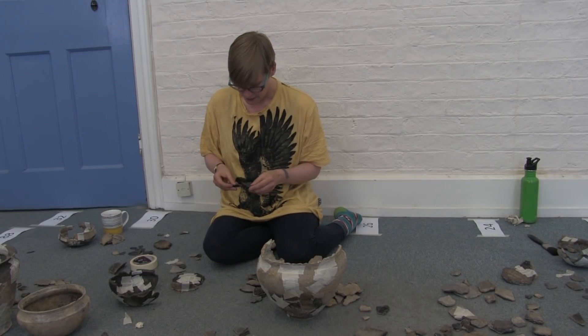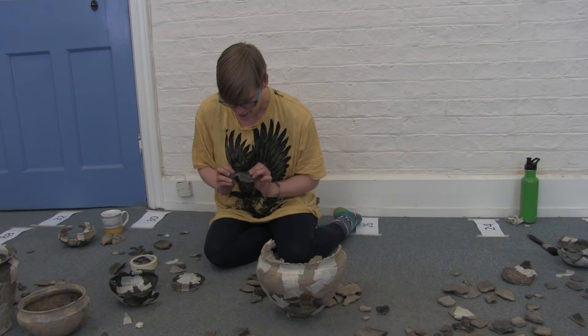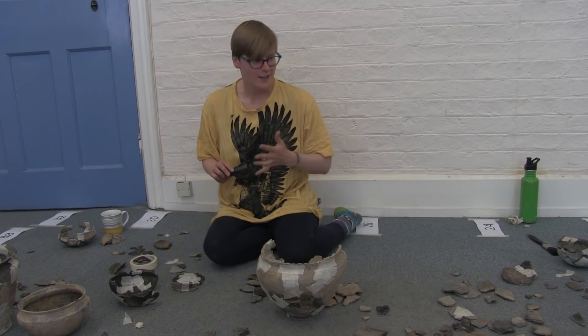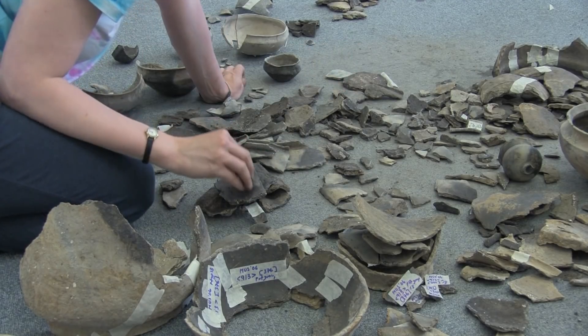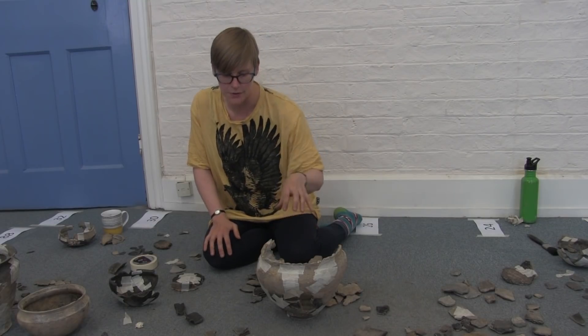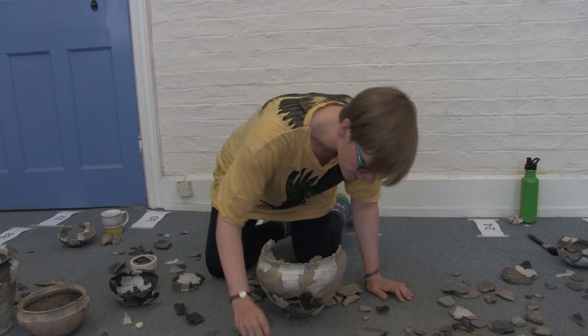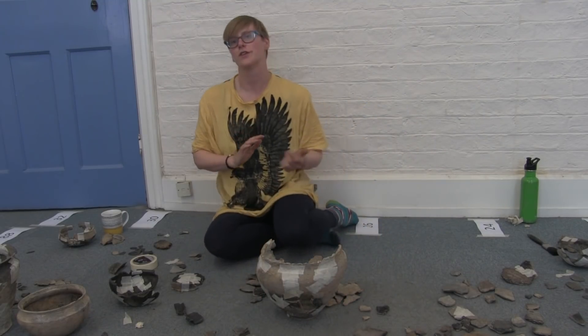We can see this fits very nicely, and what we then do is take down that centre so it holds together. The challenge is finding these individual sherds amongst all of this. This was quite a nice one to refit because, as you can tell from this angle, the sherds are actually really large, which is helpful.